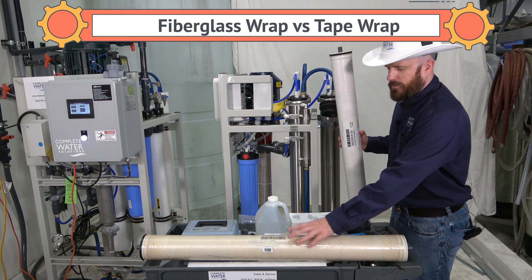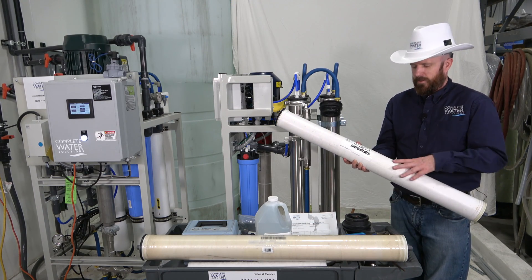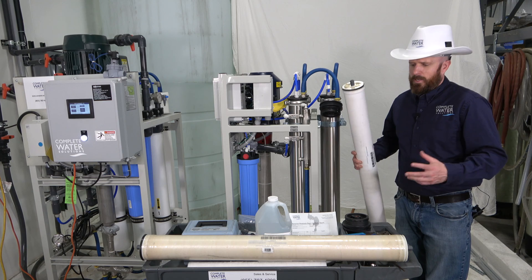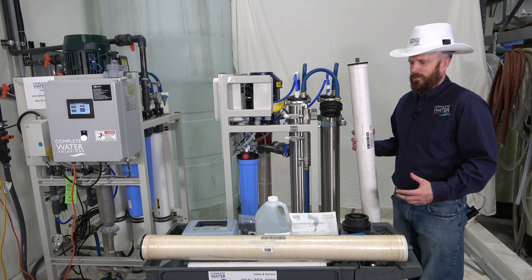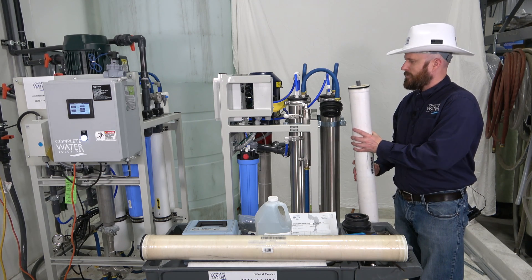You'll notice there is a difference between this particular RO element and the one I'm holding. One is fiberglass wrapped and the other is tape wrapped. Tape wrap is a little more cost effective — usually a couple dollars cheaper. The fiberglass wrapped membranes are very nice and a little more durable. The tape can come unwrapped over time.